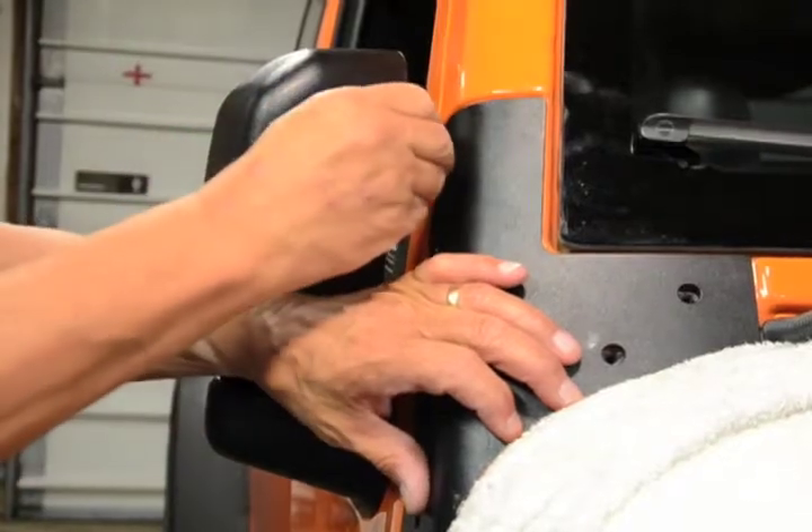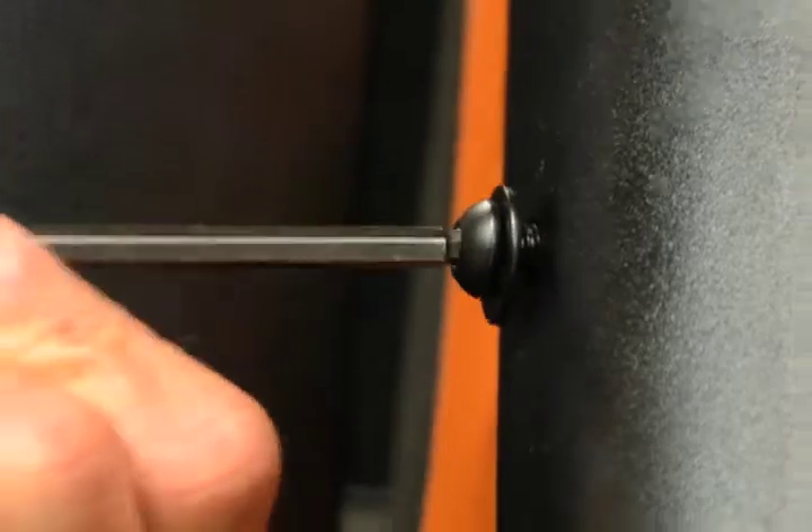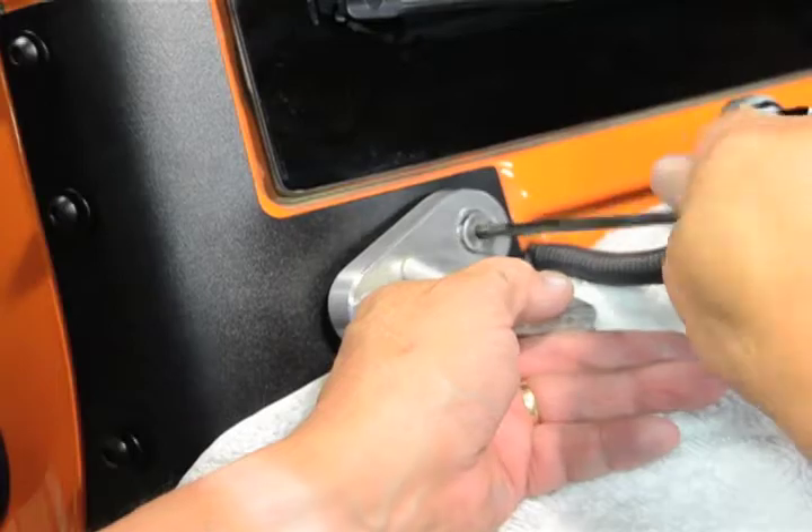Now you are able to set the Kentroll support in place. Thread in the four outer bolts, but do not tighten them down yet. Next, if you have them, realign the auxiliary brackets and add the two front bolts.